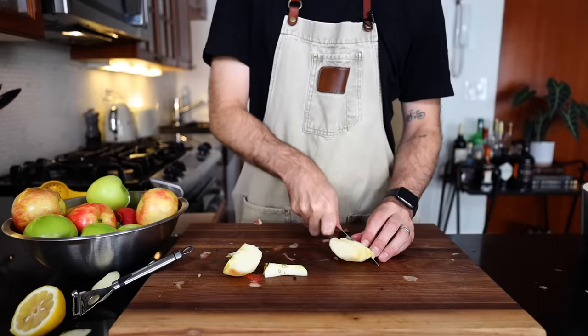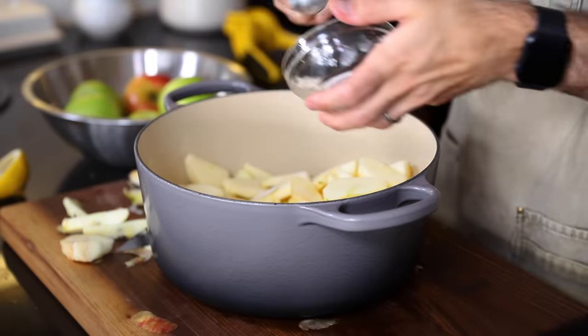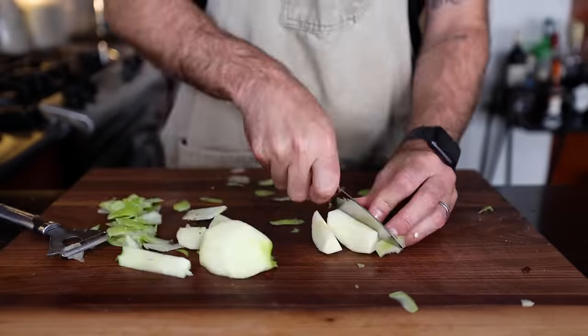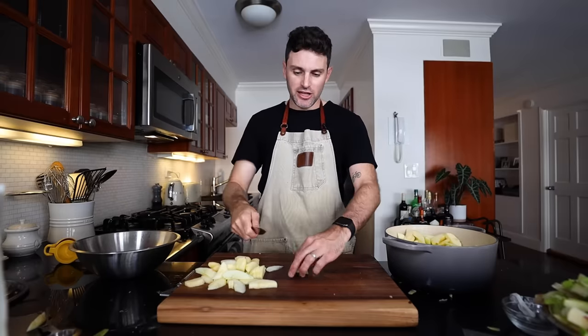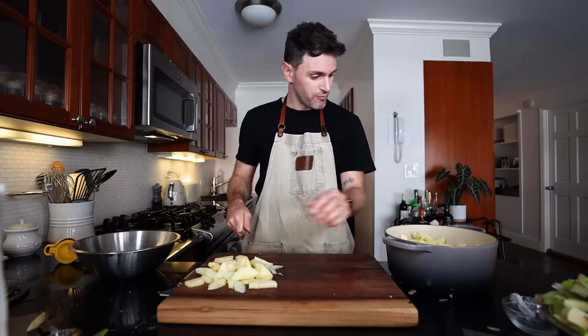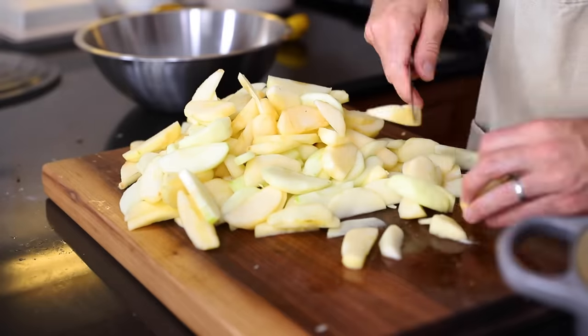Once I've quartered them, I gotta slice them into one-eighth inch slices - just eyeballing it. Two tablespoons of lemon juice, three to four tablespoons of sugar, and a damp paper towel on top to hold off browning. I want these pieces to be really thin, so I'm going through a second time. That sugar-lemon method worked like gangbusters, so these apples have not turned brown. I've got a little time.